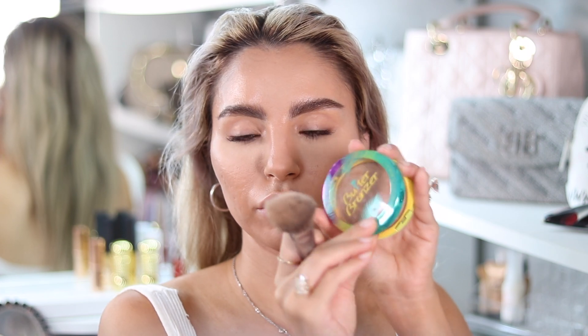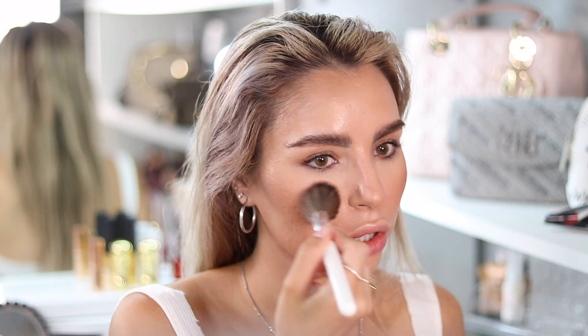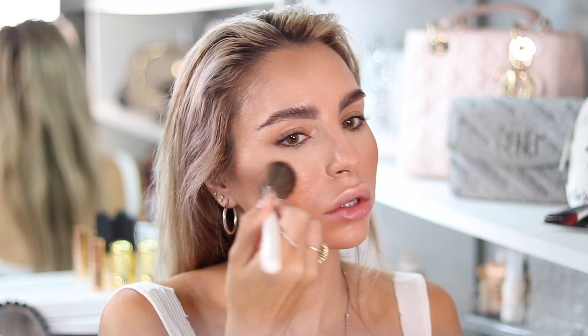I think that's enough contour. Now to warm up the skin I'm going to go with this Physician's Formula bronzer — just a bit of bronzer for color. I think I'm going to use this blush from Tarte. I've had this for years and it's still amazing. I'm going to go with the same brush I used for the bronzer. Such a subtle, cute blush — kind of an everyday blush. I like how it makes me look. Now I'm going to apply some highlight with this brush — this highlighter is Estée Lauder.